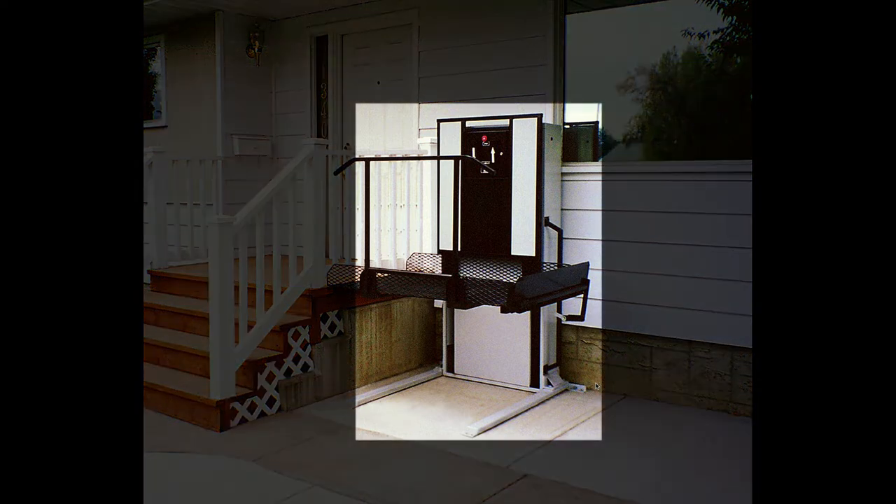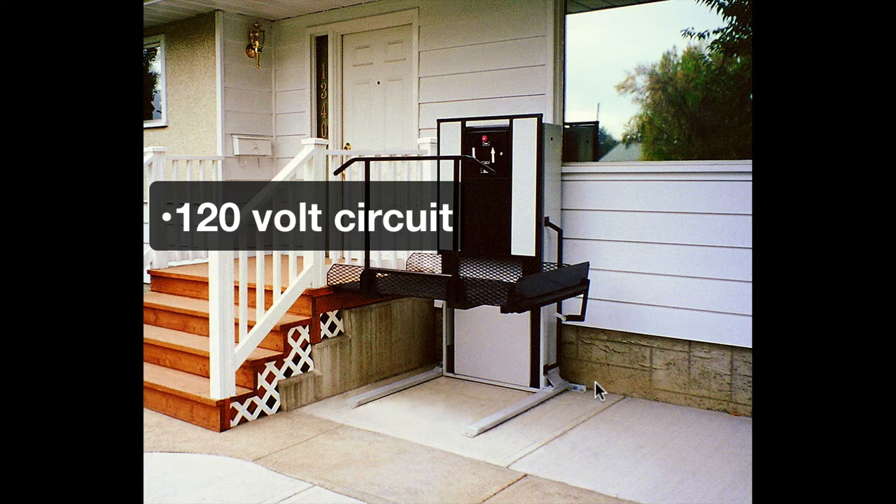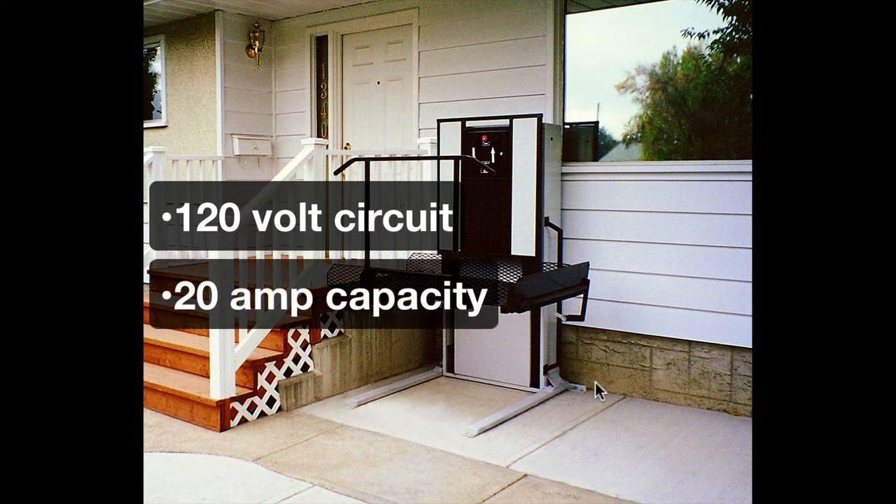This photo shows just how unobtrusive porch lifts can be. This is on the front of a house — you wouldn't really notice it. It doesn't detract from the looks of the house and doesn't interfere with regular use of the stairs. Because there was already a concrete sidewalk in place, preparation was minimal. All that was required was electricity brought close by — always a 120-volt circuit, but at 20 amps, a little more capacity than a regular circuit.